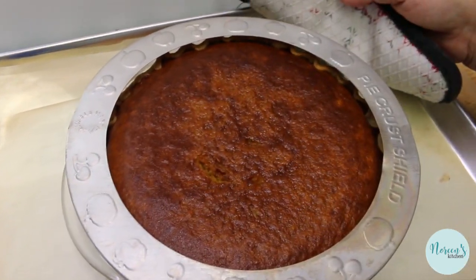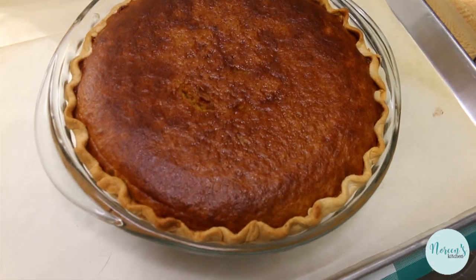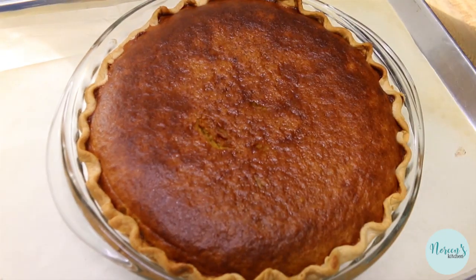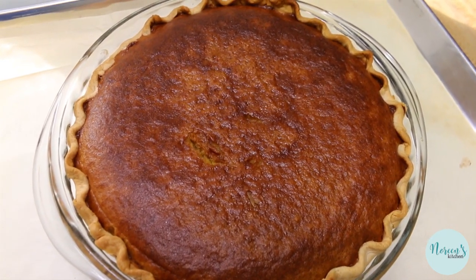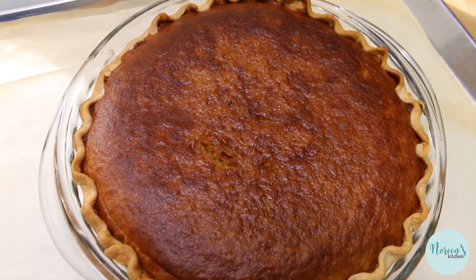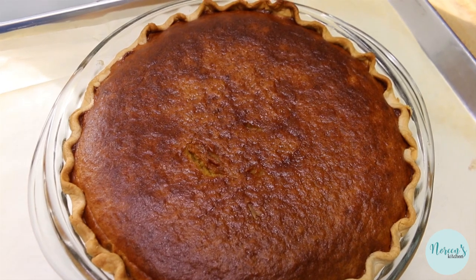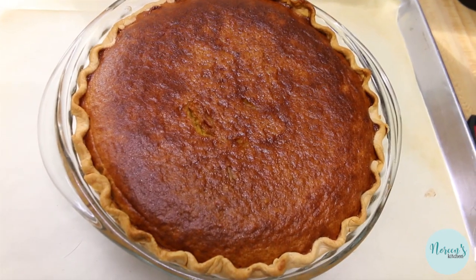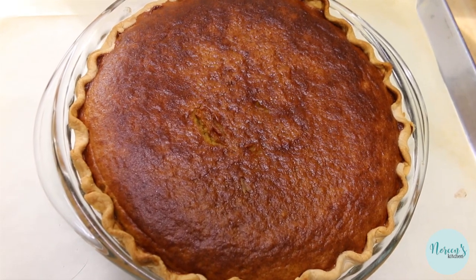At that 20-minute mark I did put a pie shield on my pie so the crust didn't get too overdone — that's something you may want to consider, because nothing is worse than a beautiful pie with an overcooked crust. If you don't have a pie shield, you can get them on Amazon very inexpensively, or you can fashion one out of strips of aluminum foil and that works just fine too. Now we're gonna let this cool for at least two to three hours before we cut into it — pumpkin pie is really best when it's served nicely chilled.